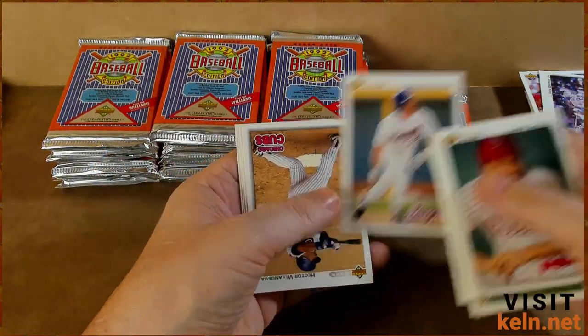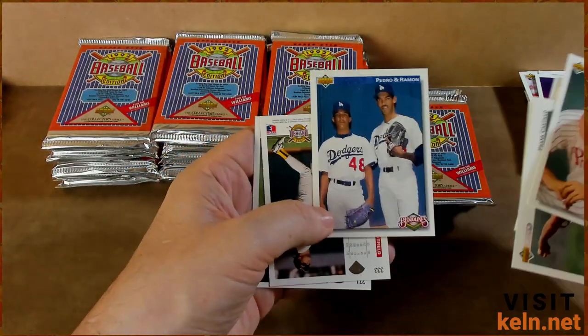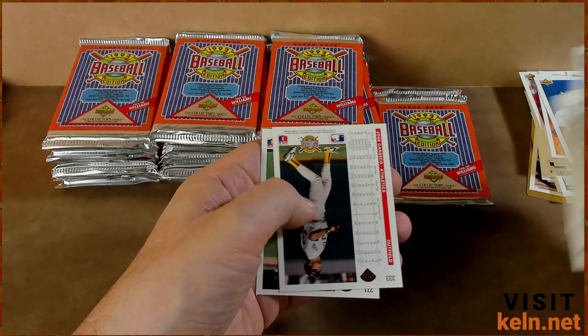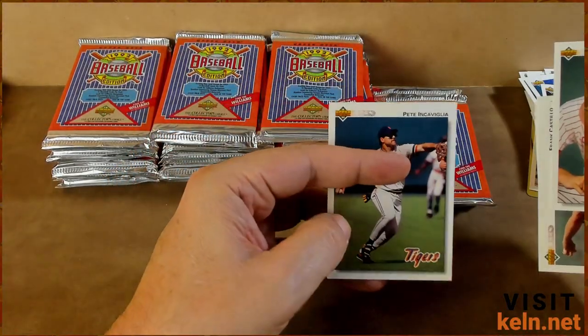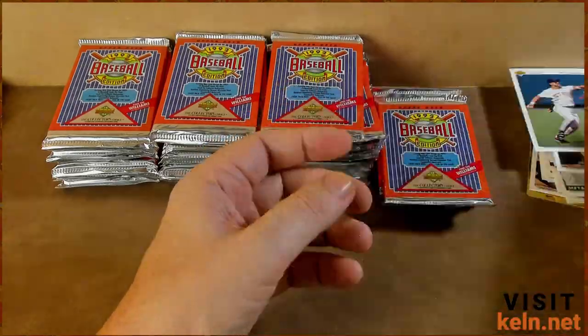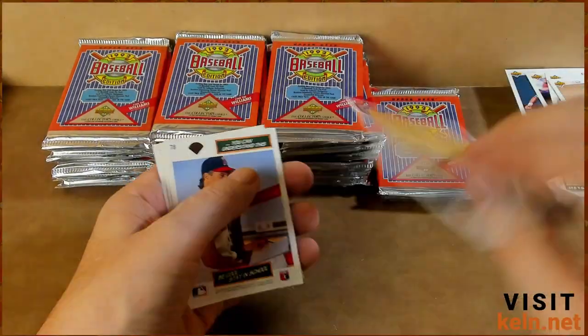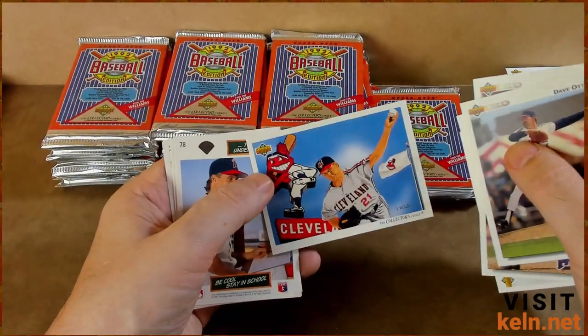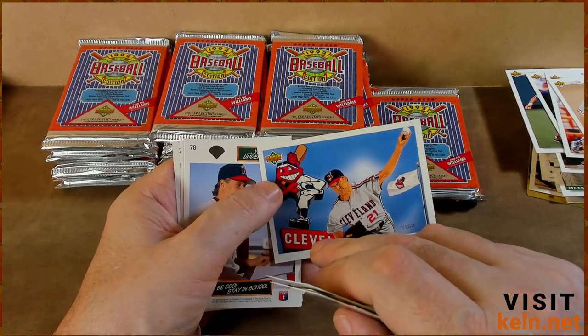Dope. Raffi Palmeiro. Pedro and Ramon Martinez — little Dodgers. Another Canseco — dope. We're doing good today, man. And Candiotti.